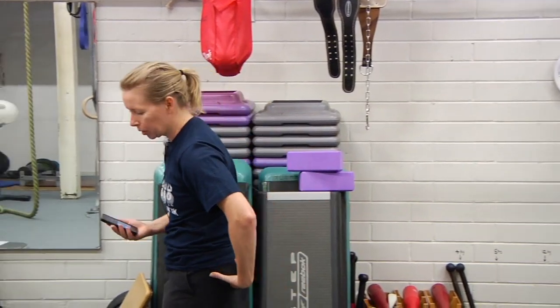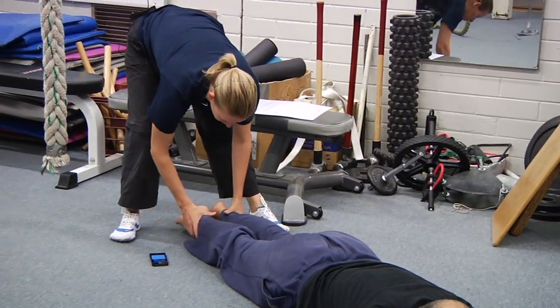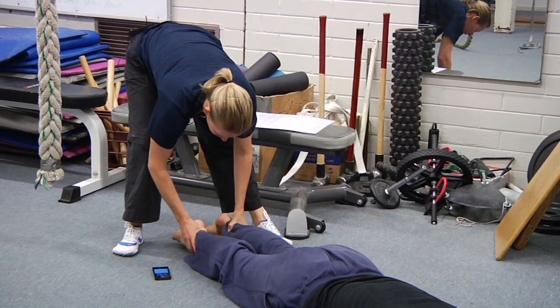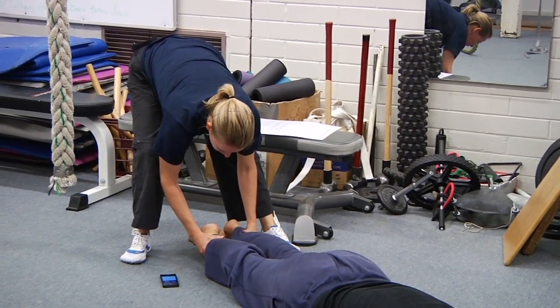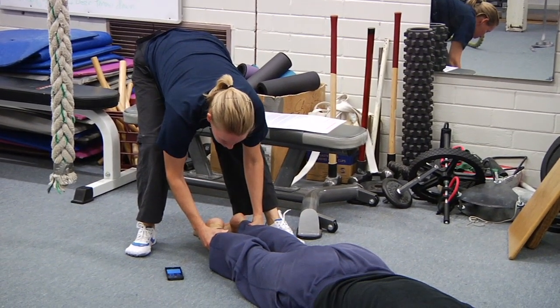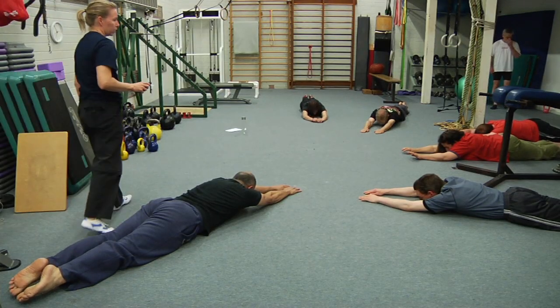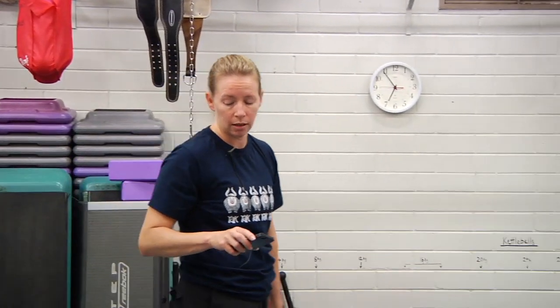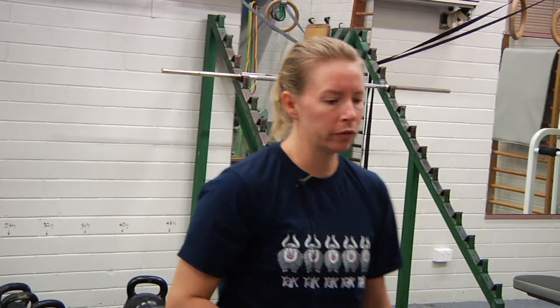Three second warning — squeeze the glutes, tilt the pelvis, pick the belly up, now press the legs away. Press the knees straight, squeeze the legs together. Peter, don't let me pull them apart. Again, really good visualization is someone's holding your ankles and pulling the legs out. Don't hold your breath, keep breathing comfortably. And rest — good work. We've got one more of these and then we're immediately going to go on to reverse planks.